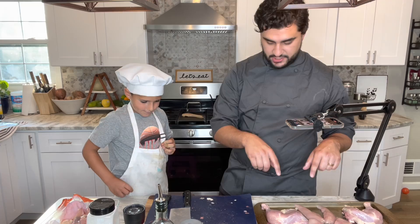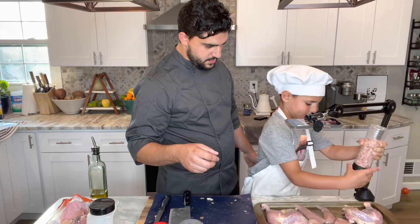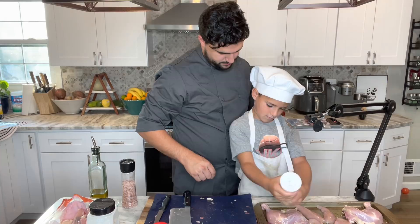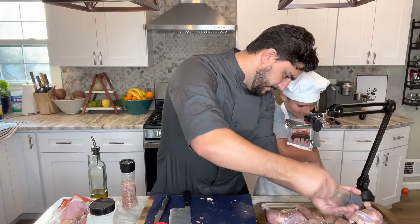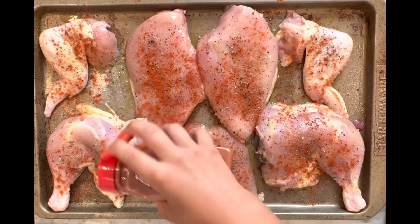First thing we do — oil on, right? Then come out all over that whole thing. All right, how about some salt now — a generous amount of salt. Boom boom boom boom! Pepper that bad boy up. Then garlic. Last but certainly not least, Miles's favorite — paprika. Pepper that bad boy up!